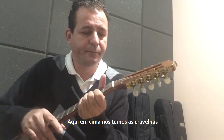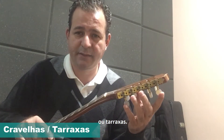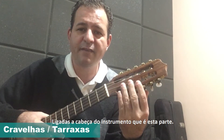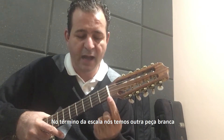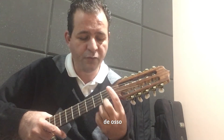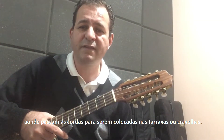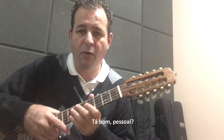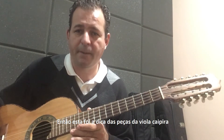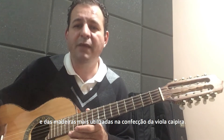Aqui em cima, a gente tem as cravelhas, que a gente chama, ou tarraxas, ligadas à cabeça do instrumento. No término da escala, nós temos outra peça branca de osso, onde passam as cordas para serem colocadas nas tarraxas ou nas cravelhas. Essa foi a dica das peças da viola caipira e das madeiras mais utilizadas na confecção da viola caipira.